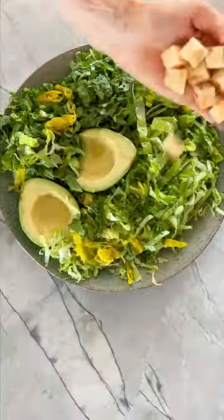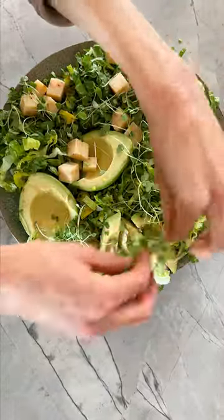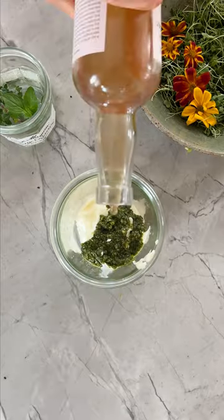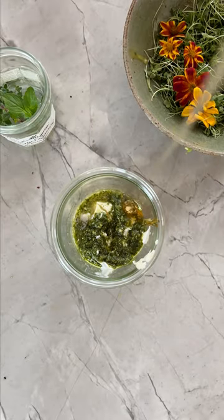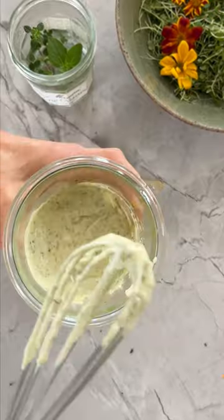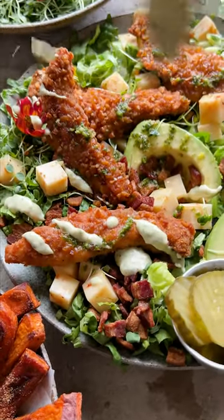It's just some lettuce, tons of avocado, pepperoncini, cubes of spicy cheddar cheese, some sprouts, and lots of crispy bacon. Then I make the dressing — it's a creamy basil dressing, so simple, just two or three ingredients: some mayo whisked together with a little bit of basil pesto. Spoon that over your salad and dig in.